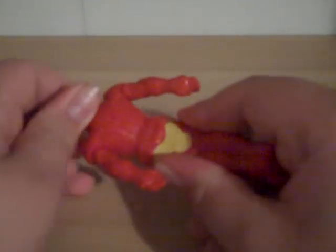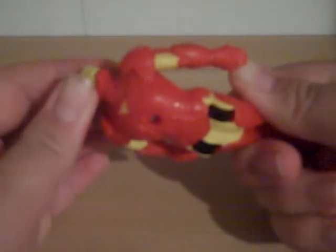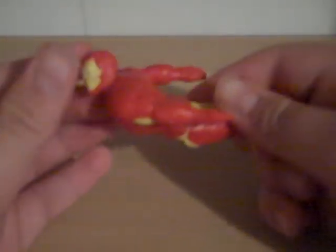He doesn't have any articulation except for a slight swivel on the neck, so he can be looking where he's going. What he does is when you roll him back and let him go, he'll roll a bit. It's not impressive.